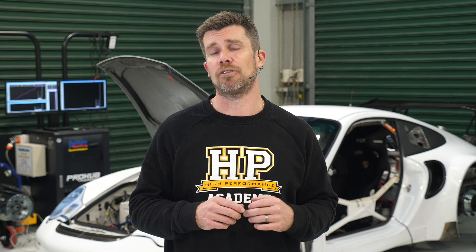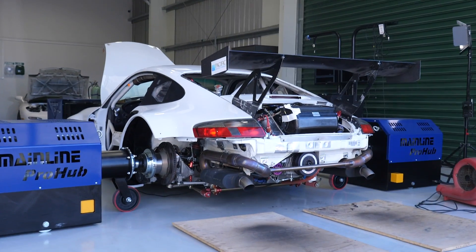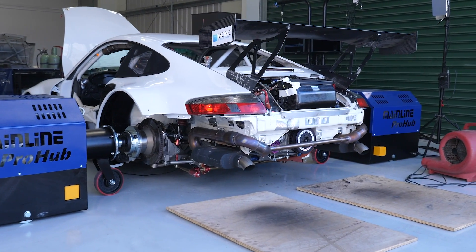An inertia dyno doesn't have a power absorber module and generally these types of dyno will use one large diameter heavy roller that the car sits on top of. Because the diameter and weight of the roller is known, by measuring the rate of acceleration of the roller as the car performs a wide open throttle ramp run, the power that the engine is producing can be calculated. The problem with the inertia dyno is that while they're great at performing wide open throttle ramp runs and giving us power and torque figures, they don't have that power absorber module so we can't perform steady state tuning, meaning they're no use to us for tuning the part throttle areas of the map.